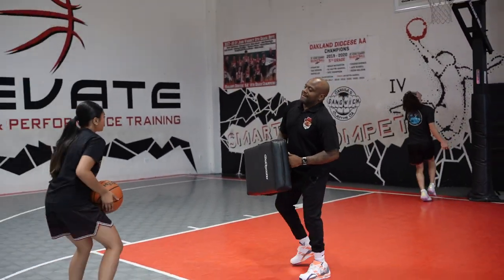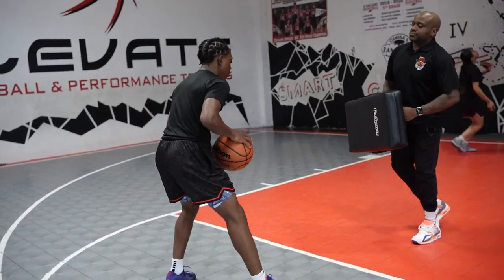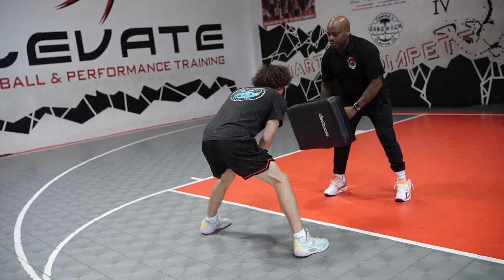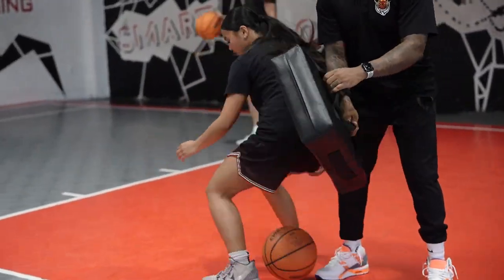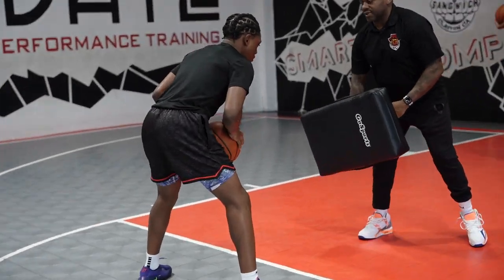Good. Go. Good. Go. You got to be the hammer, Mark. Go. You're late — you got to be the hammer. Go. See? Good job, man. Go, go, go, finish. Be the hammer, not the nail. Go.